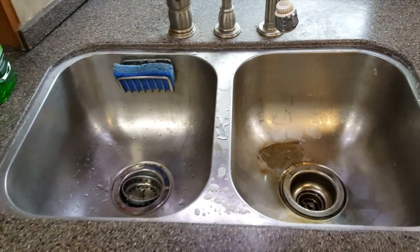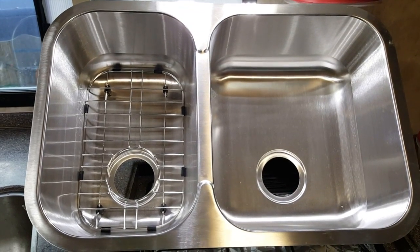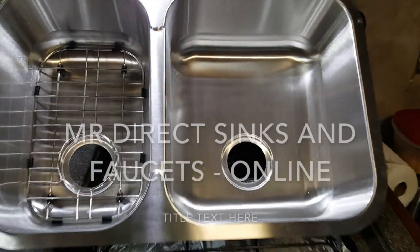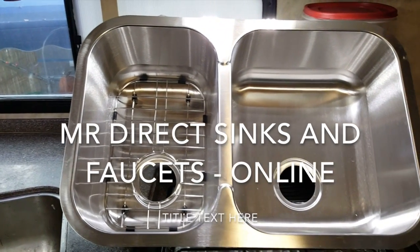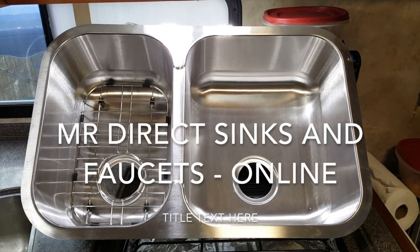We have a new sink now, and that's going in today. This is the new sink — I love it. It has a nice wide area over here that I can actually put an entire frying pan down in, and a narrow area over there with a rack for stacking dishes. We got this from Mr. Sink; it's a 530L.